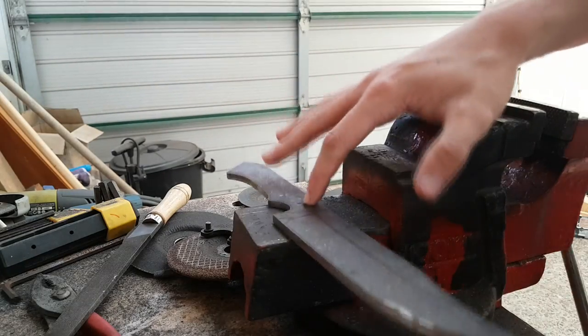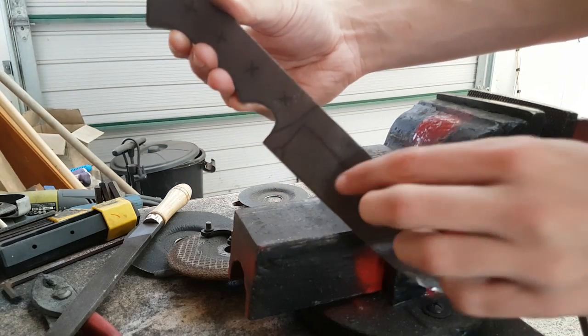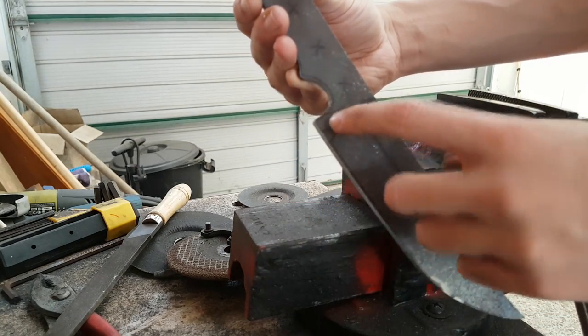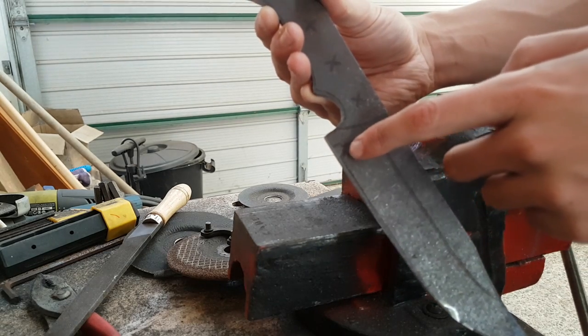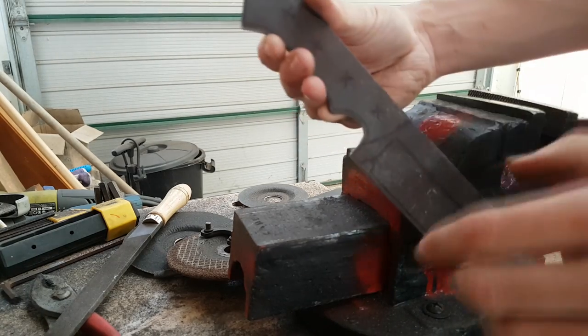So now I've got the shape all down to how I want it. I'm going to add in the sharpening notch — I'm pretty sure it's not called the sharpening notch — in later, after I do the punch lines and everything. Now I'm just going to punch all the places where the holes are going.